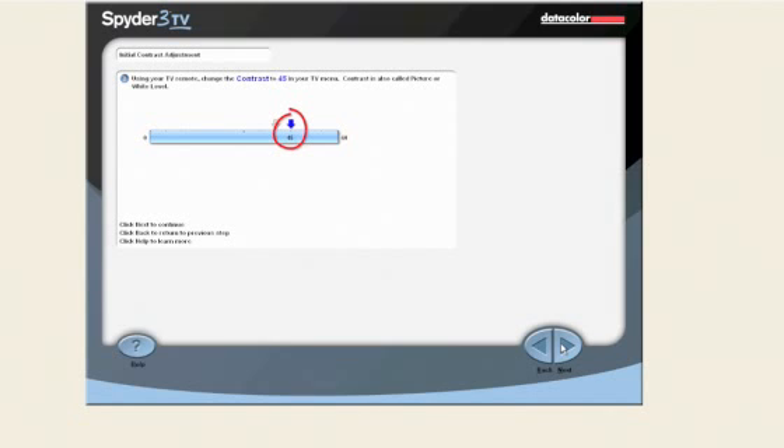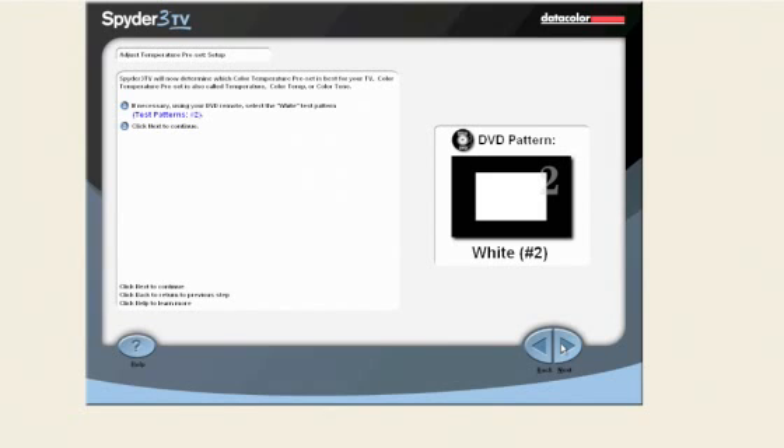On some displays, Spyder 3 TV will have us change the contrast setting to a certain value. Using your TV remote, change the contrast to 45 now. Click the next button to continue. Now, Spyder 3 TV will determine the best color temperature preset for your TV. You will be asked to change the color temperature to each of the values you entered on the record settings screen. At the end of the process, the optimal value will be recommended. We will be using the white test pattern. Click the next button to continue.